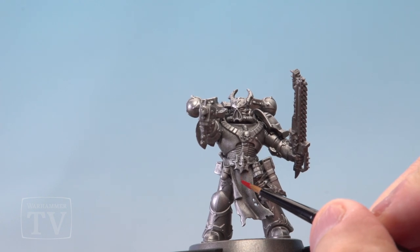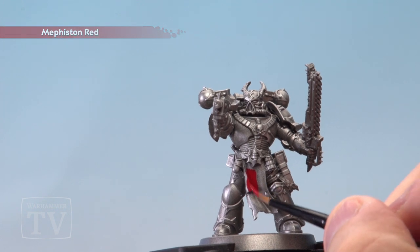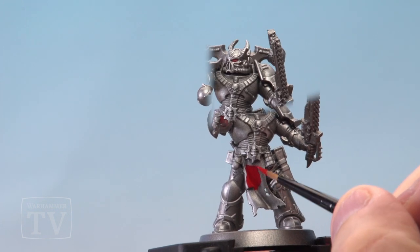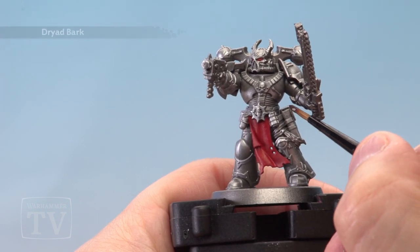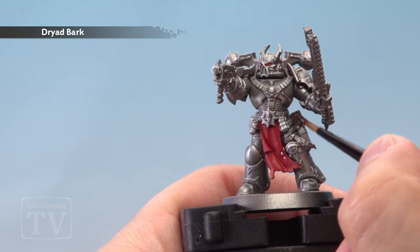With the dry brush done, it's now time to move on to painting the loincloth and the eyes of the Chaos Space Marine with Mephiston Red. The red painted, it's now time to apply Dryad Bark to the Alpha Legionnaire on his pouches, horns and straps.